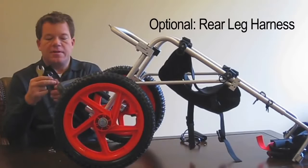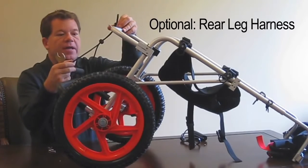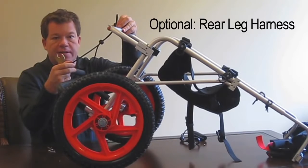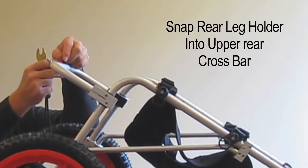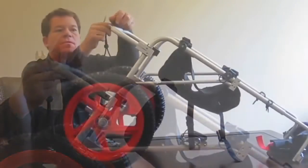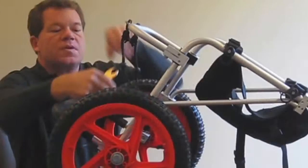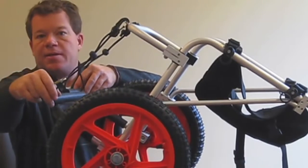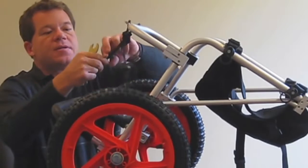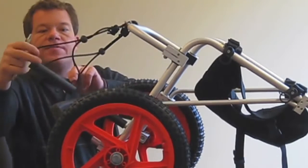This is optional — the hind leg holders. This is for a pet that doesn't have use of their hind legs at all. These snap onto each one of the upper rear crossbar connections, just like so. This is for the dog's back legs if they don't have use of them. This is also adjustable so you can move it up or down to adjust it for your pet.